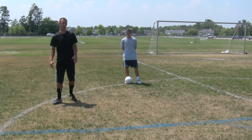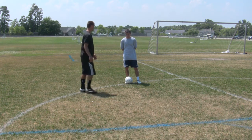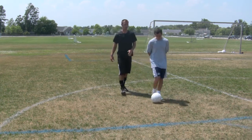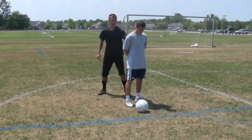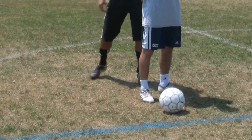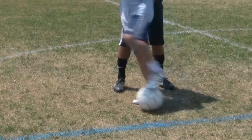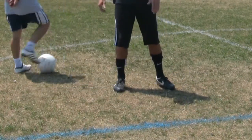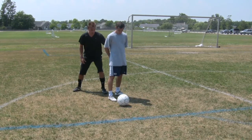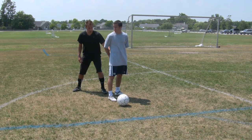Always keep your knees nice and bent, knowing exactly where he is at all times. If he's in front of you, stay about an arm's length away and always stay low to the ground so you can see the ball. You don't want to be too close so he can just spin you. Stay a nice arm's length away, staying low so you can see the ball at all times.